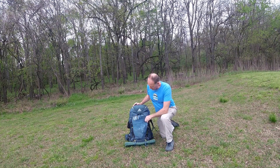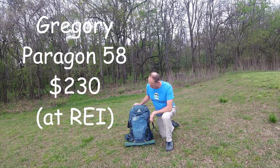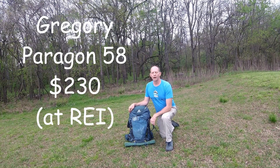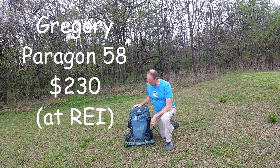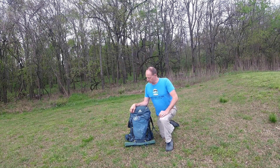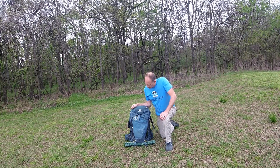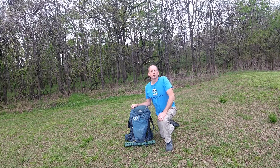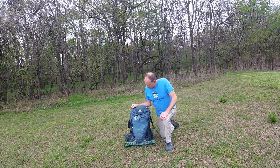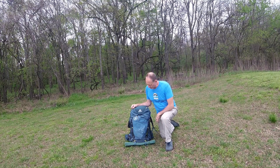This is my backpack. It is a Gregory Paragon 58. There are lighter packs and there are heavier packs. This one is a good middle of the road without spending a whole ton of money. I think I gave around $200 for this one. It's been a good one, it's going to last me a long time, and I'm going to continue to use it as long as it's still kicking.